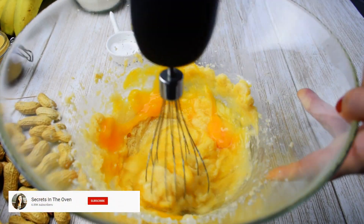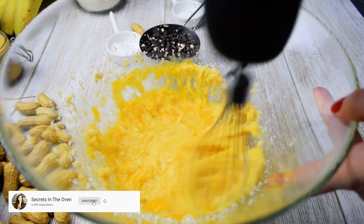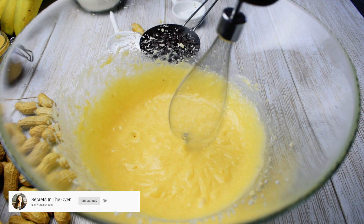Pay attention to not over mix. Next, we will take care of the dry ingredients.